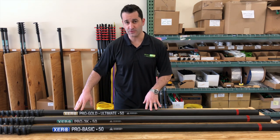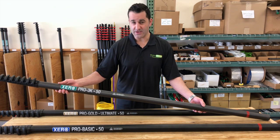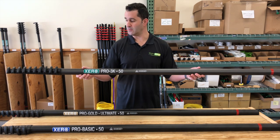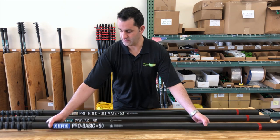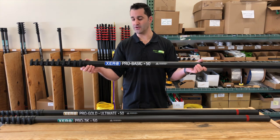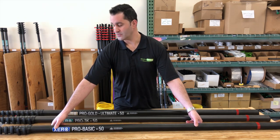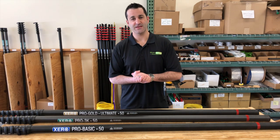The Ultimate Gold in the back is the lightest. The 3K in the middle, the green, is going to be the most durable and rigid. And then you have your basic, economy version up front — 30, 40, 50. So keep watching — we're going to get a little bit more in-depth on all of these and the other Xero water-fed poles. Thanks.